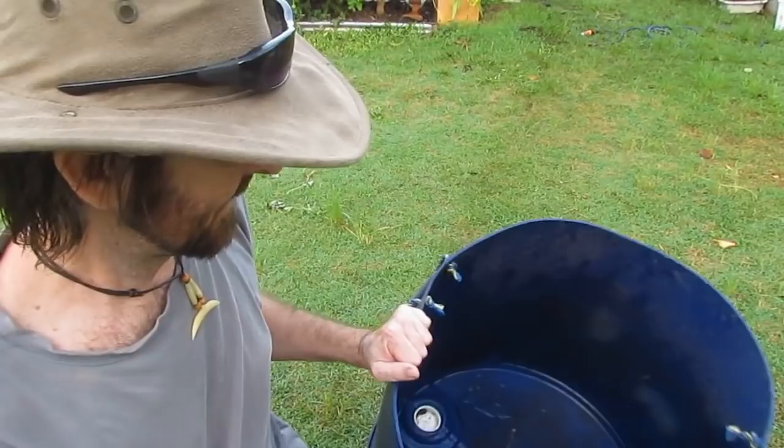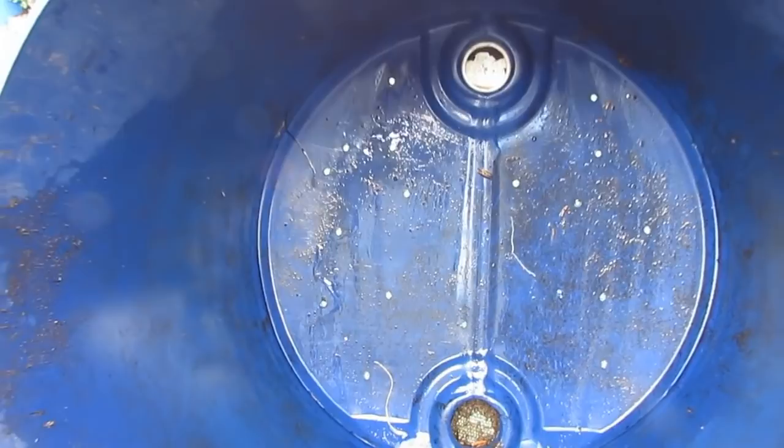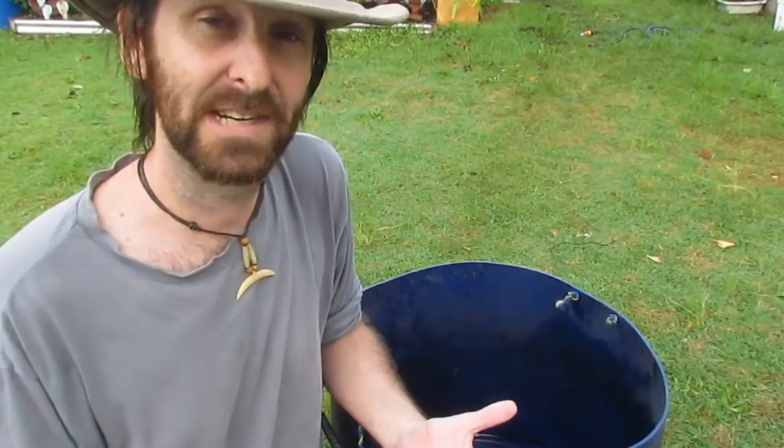The actual container I use is half of a 200 litre barrel — about 50 gallons — chopped in half with a whole lot of holes drilled in the bottom to let any excess moisture flow through. You don't want the worms stewing in an anaerobic environment. Rubbermaid totes would do just as well, but the reason I like these is that they're a food grade container, they're HDPE, and they're UV stabilised so they won't degrade in the sunlight.